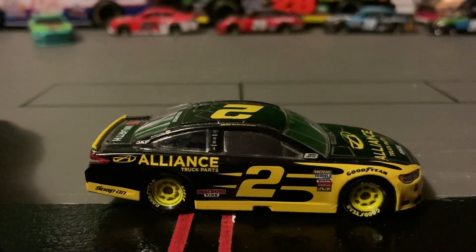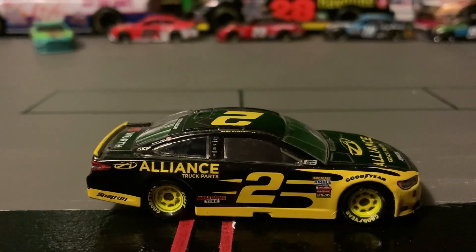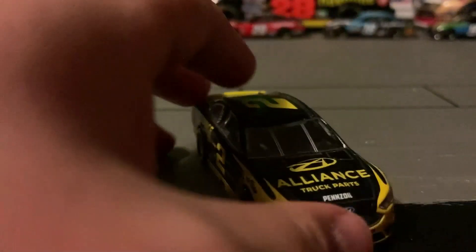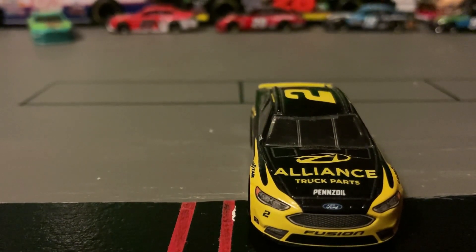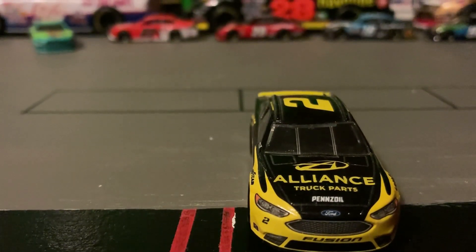This side is not really different than the other side — it just does not have a window net. On the hood, there's an Alliance Truck Parts logo and it says Alliance Truck Parts. It also has Pennzoil, a Ford emblem, number two, and headlight decals.